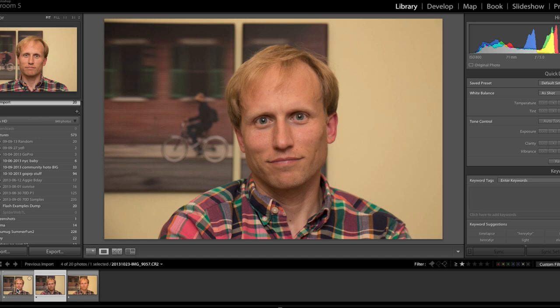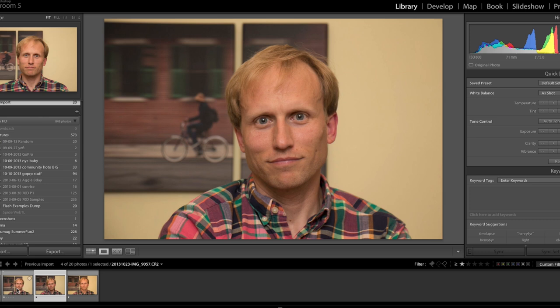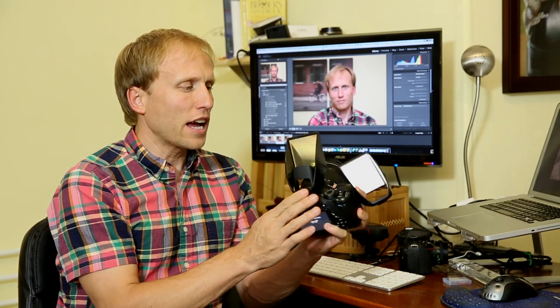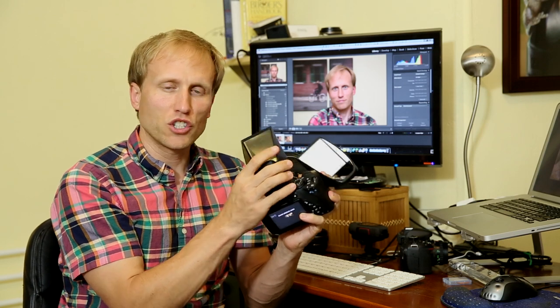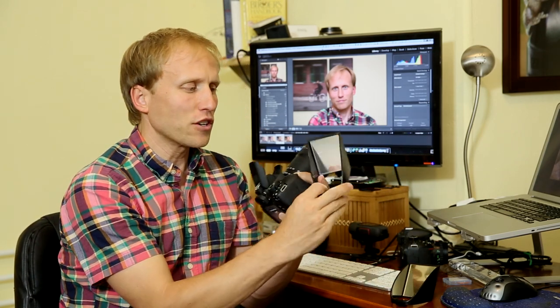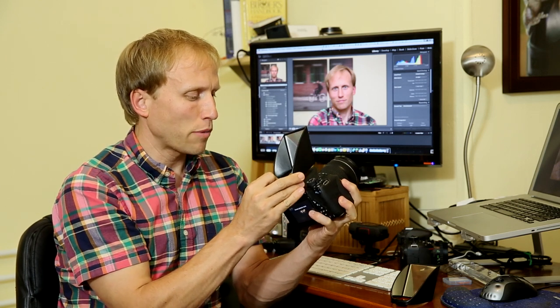Then we have the standard version or the warming version — honestly, I'm not sure which one is which. There's not a huge difference between the two, except for something I'll get to in just a second. When you slide the warming one in here, it works just fine. When you slide the standard silver version in here, the flash refuses to pop up.